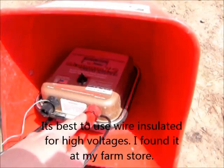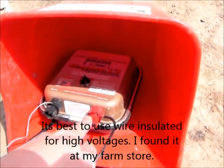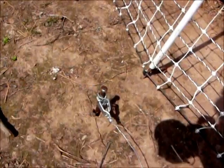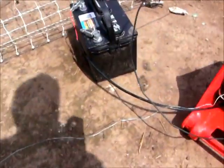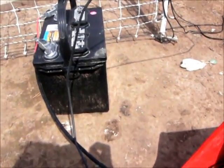To use the voltage tool, you hook up the red — the positive — to the fence, and the black — the ground — you hook up with a wire to a rod that I drove into the ground. Sorry for the shadow. Depending on your soil, you need to go at least three feet; a lot of people go six feet, and some people put in multiple rods.